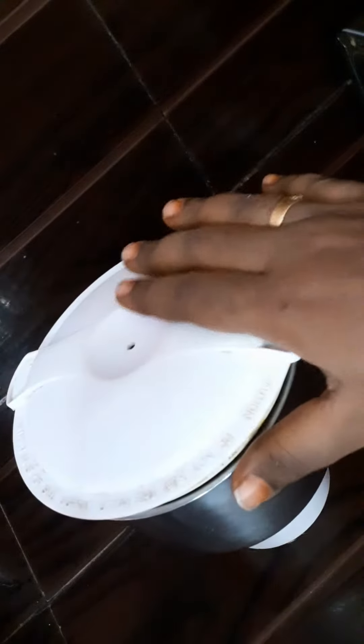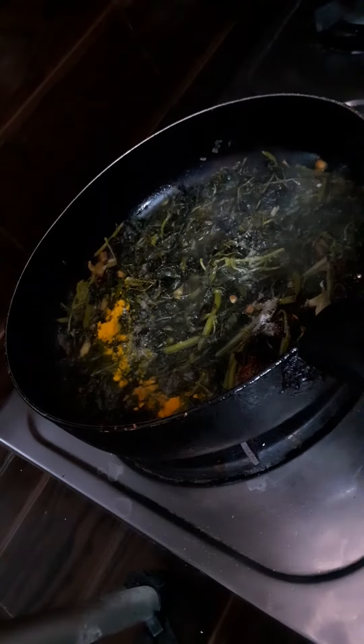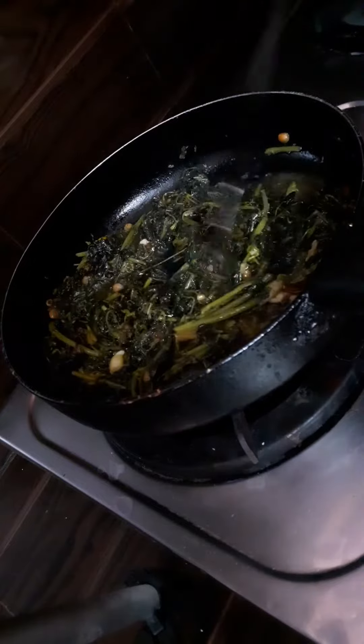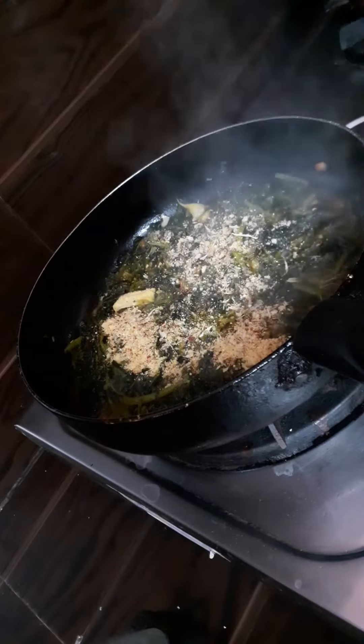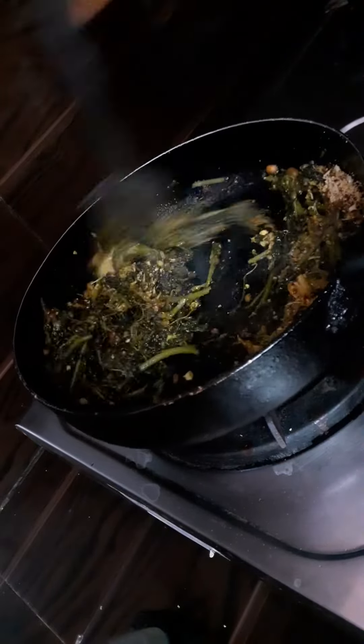I will add green chilies, and add garlic. I will add salt. I will mix over 100 ml and mix it. I will add water on low flame for 5 to 6 minutes, then add a little mix. I will add oil.